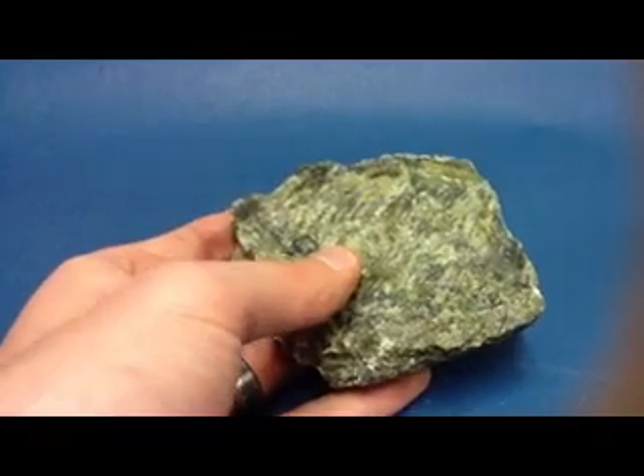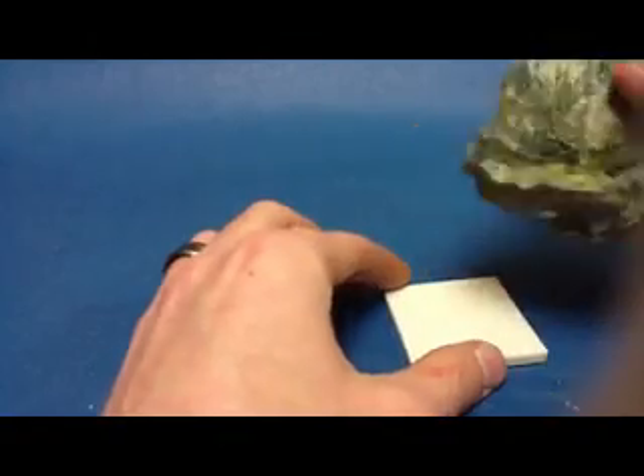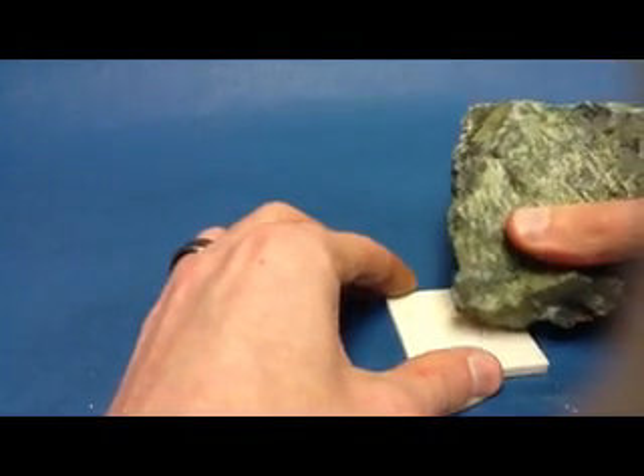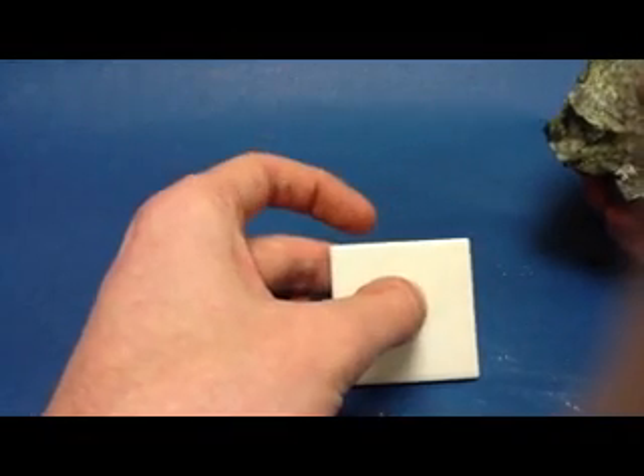Serpentine has, if we do the streak, a white colored streak. So we rub the sample against there and it leaves a white powdery residue on the surface of the streak plate.